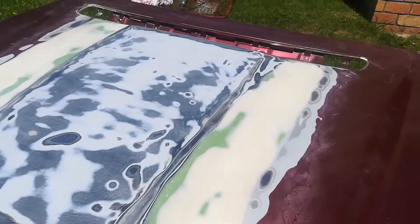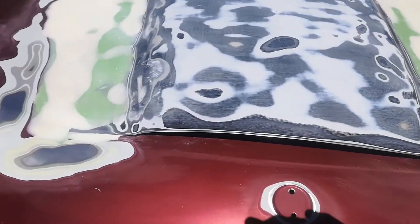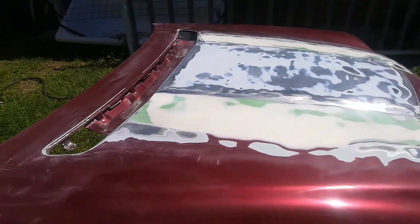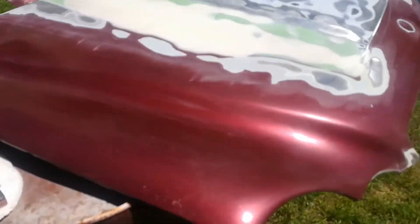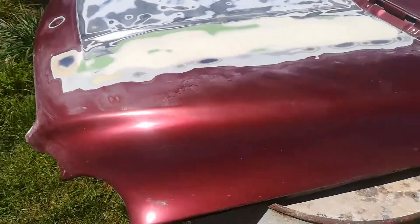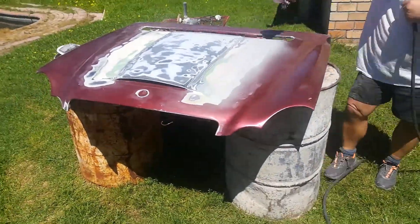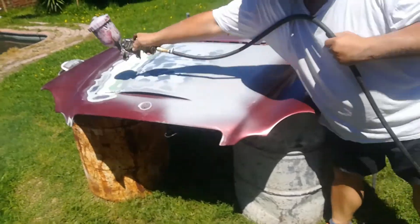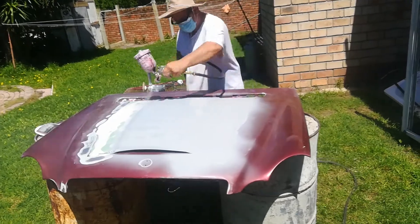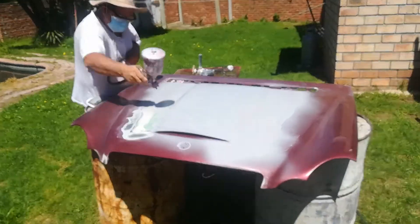Okay, so it's molded in. It just needs to be primed and then painted.